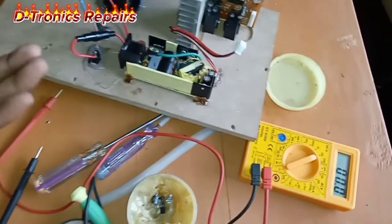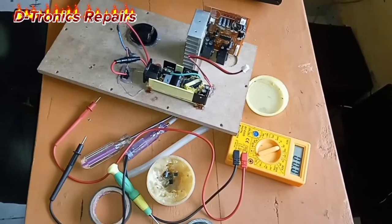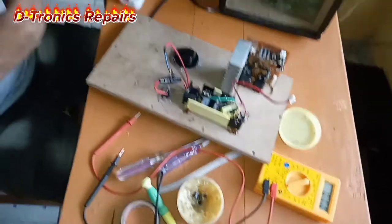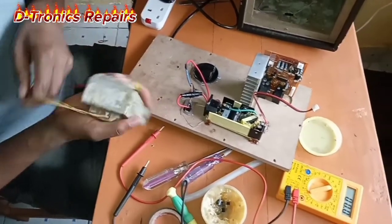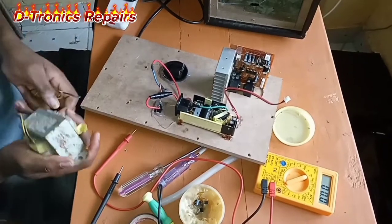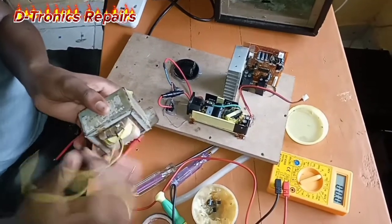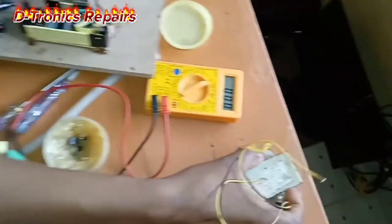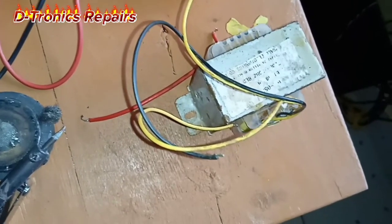What we need to do is just replace the power supply and give our subwoofer a new power supply. Luckily we have a transformer on our end that is more powerful than the one installed. However, the output from our transformer is AC, so we need to add a rectifier in our circuit.